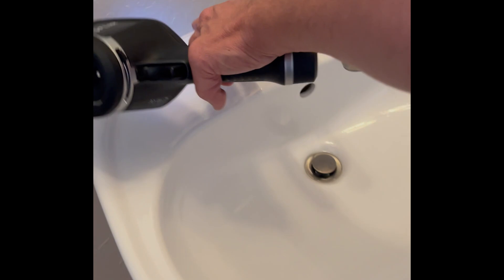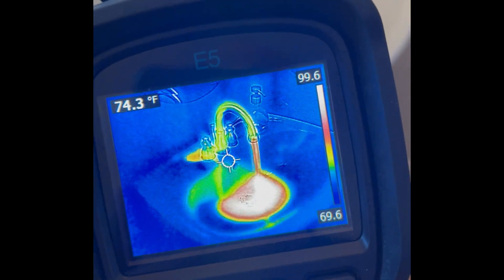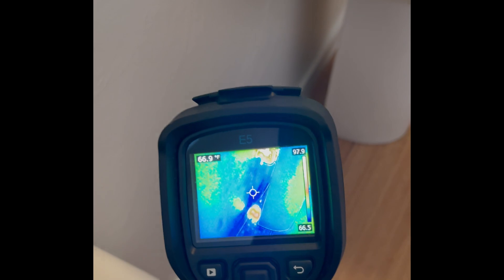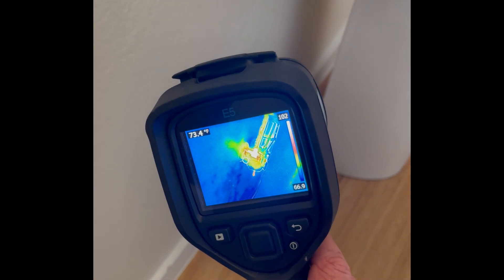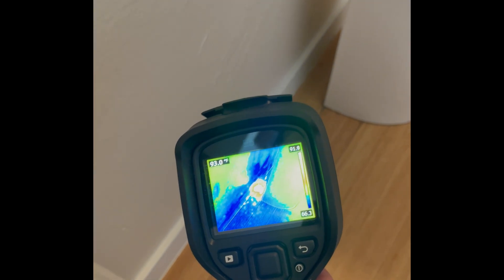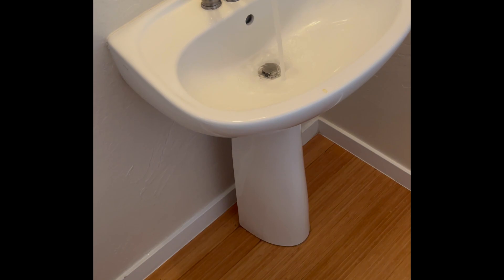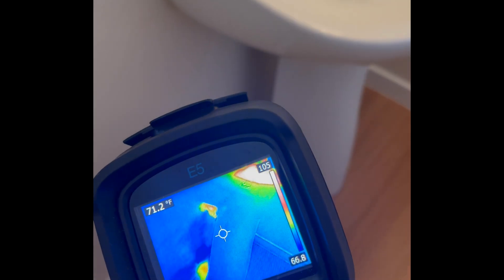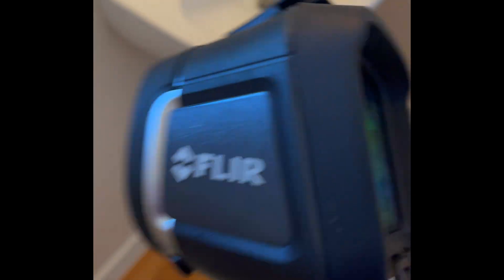Let's have some fun with all these FLIR cameras and find things a home inspector should be able to find. Take a look at this sink — turn the water on. With the FLIR E5, you can see the difference between hot and cold water very clearly. And very quickly, you can see something going on with the sink. That's the drainage pipe that's hot, but that is a leak on the floor. With the human eye, not much going on, but with infrared we can see something's happening back there. That's pretty quick — I like that.